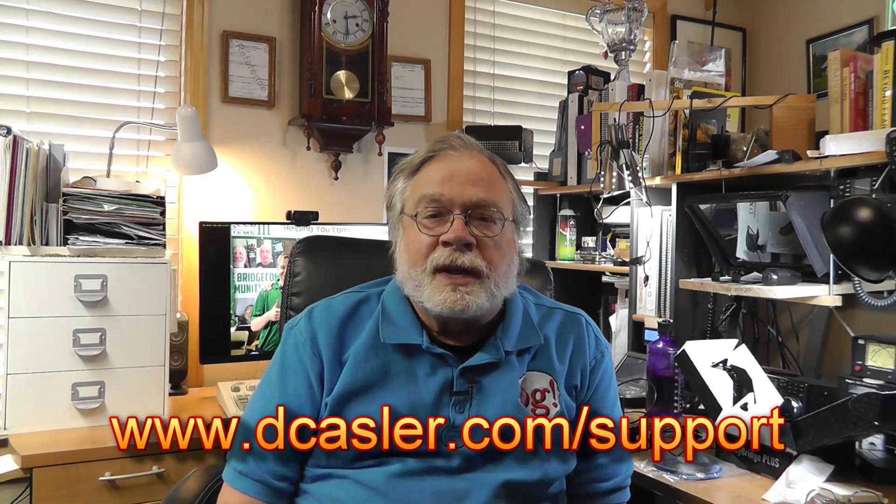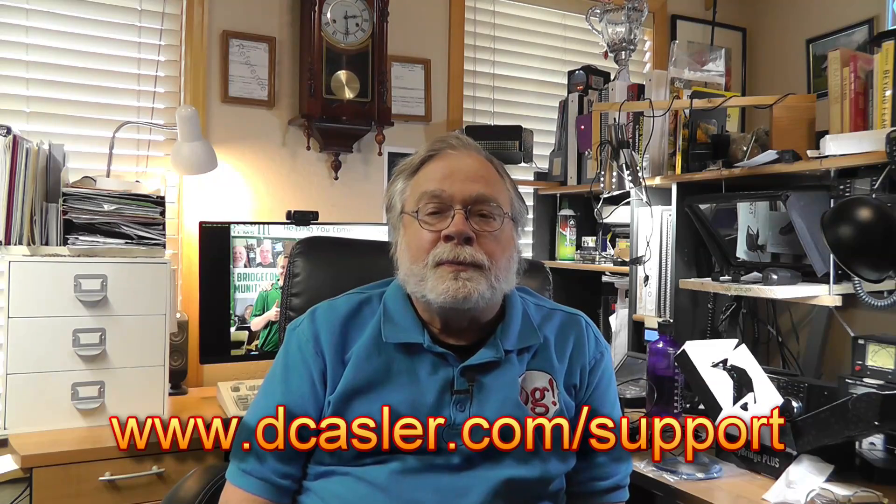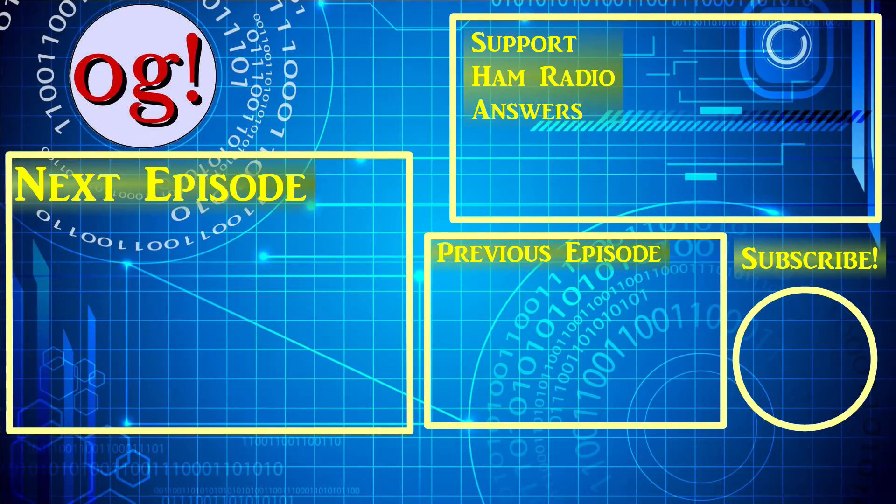If you would like to help support this channel financially, you can do so by going to dcasler.com/support and looking for various ways that are spelled out there. Also, if you would like to enter our monthly giveaway, go to dcasler.com/giveaway. Basically, you send me a postcard with your name, call sign, and phone number, and we'll draw one of those the first Thursday of every month at the live stream. We have a live stream every week on Thursday at 6:45 p.m. Mountain Time. Until we next meet, 73. We'll see you next time.